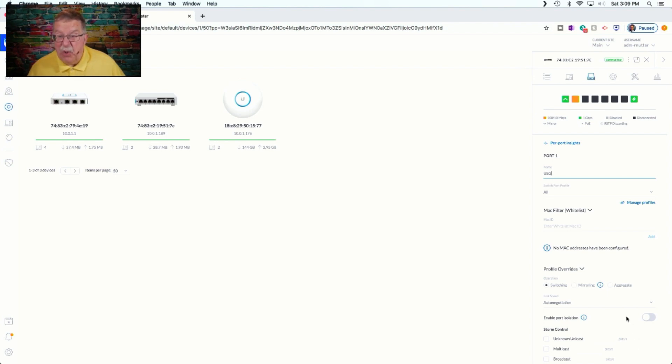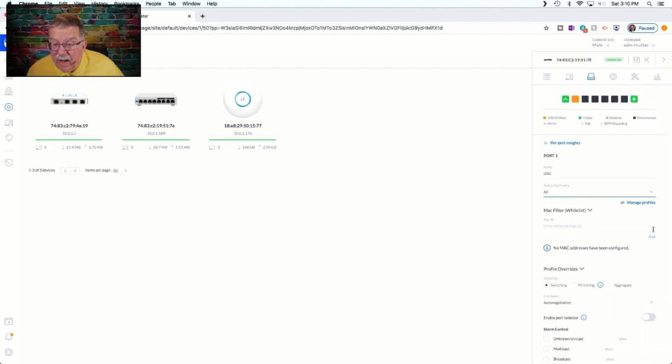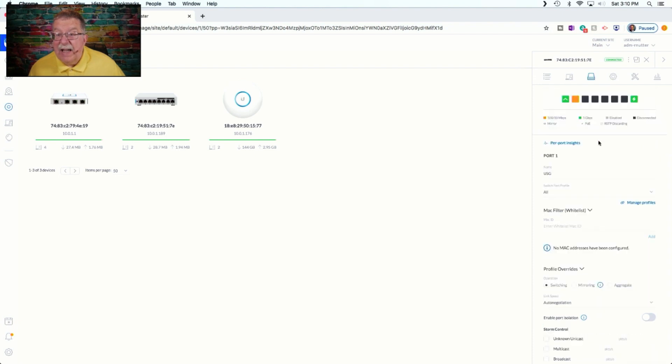USG — you can see that you can label the ports, and that's going to be a handy thing to do, so that when you do get this up and running, you know definitively what device is on what port, so you don't have to go through and dig into the details to see what's going on.